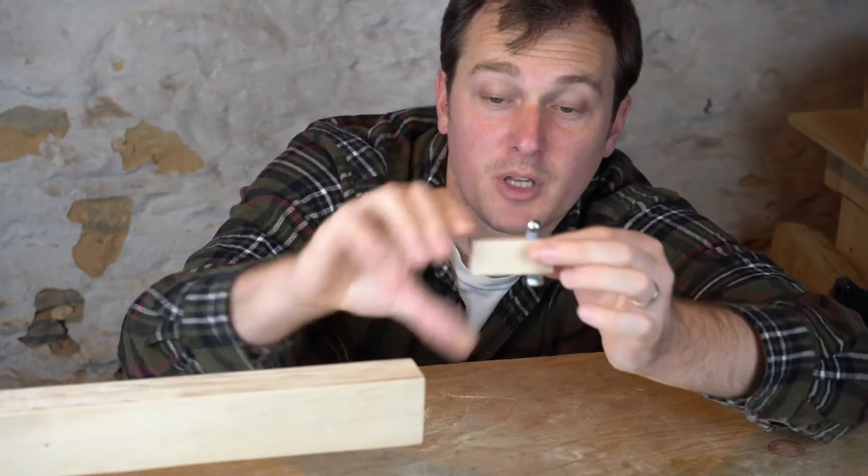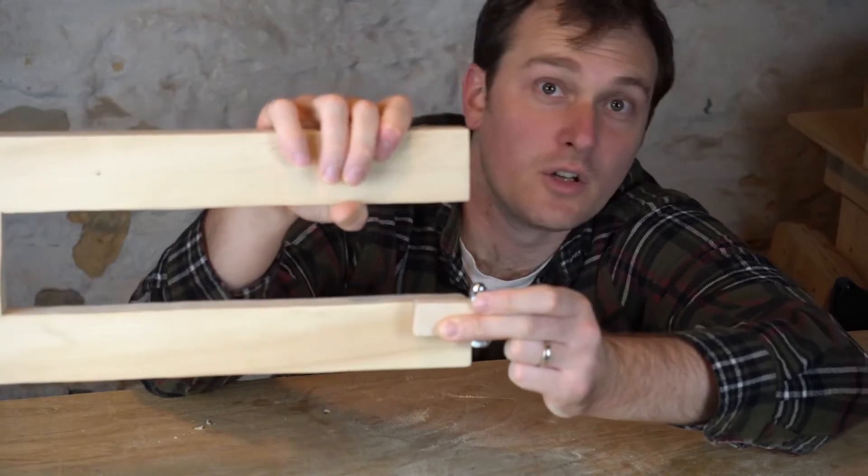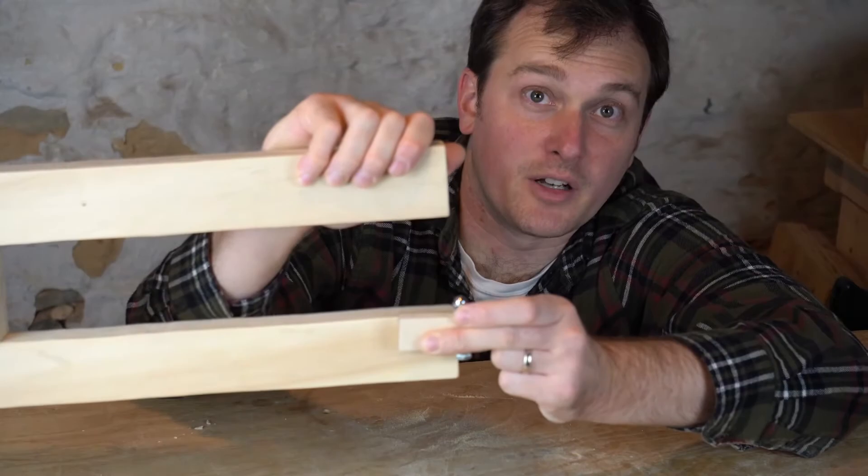I have my pin mounted on a scrap piece of maple and I'm going to use that to mount it at the end of my jaws. Once I have that in place I can line up my dial indicator.